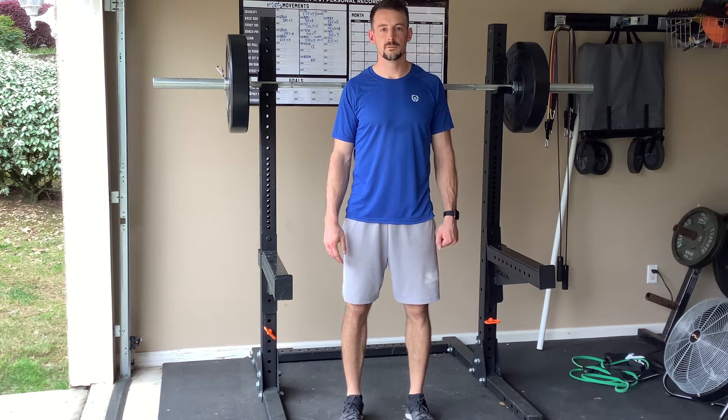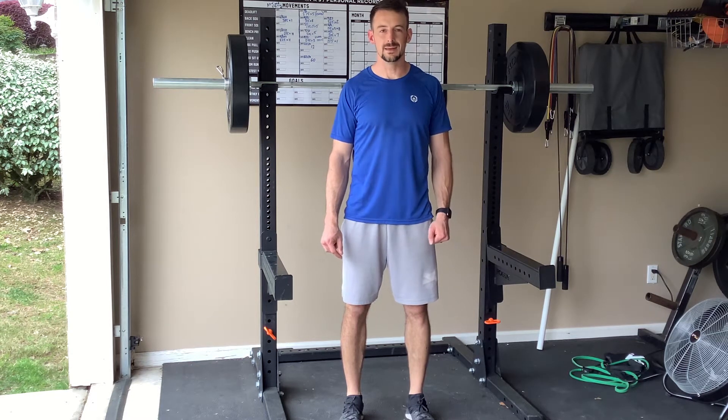Explosive back squat. For this exercise, being that it is an explosive movement, you need to be in the 35 to 45 percent of your one rep max on the back squat.